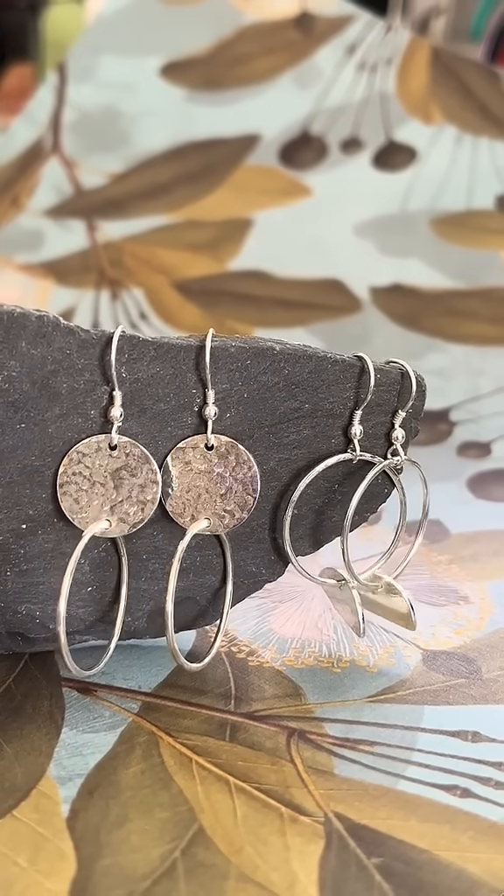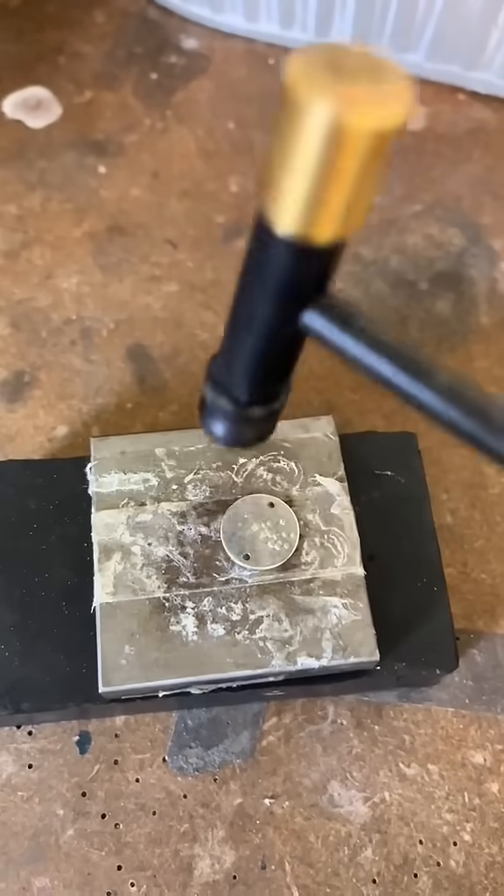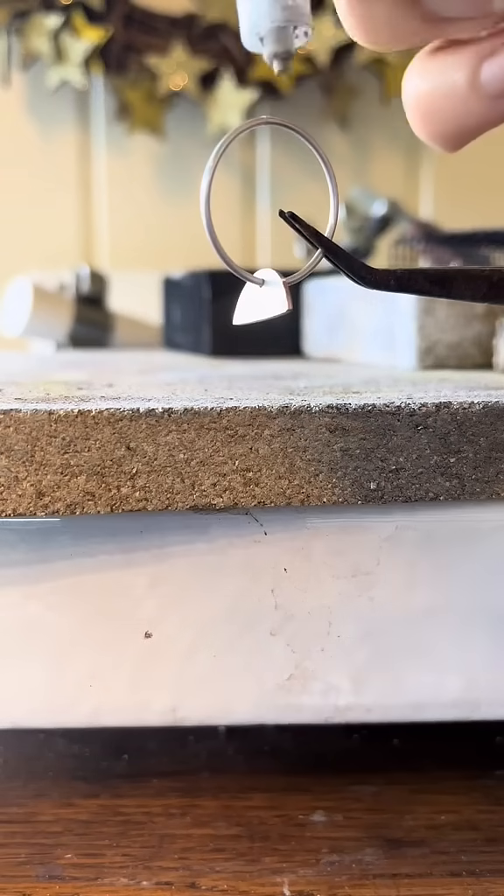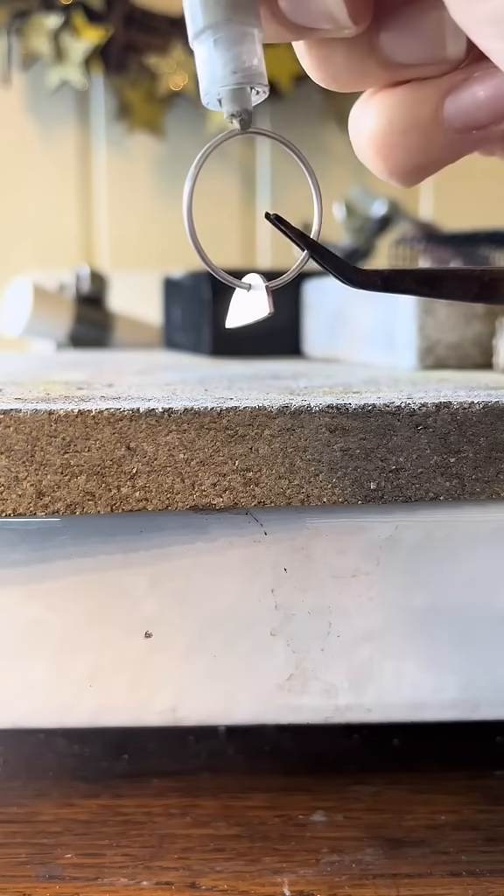This project includes two pairs of sterling silver earrings. You need to add texture to the discs, but they are pre-drilled so you only need to shape the wire and then solder it.